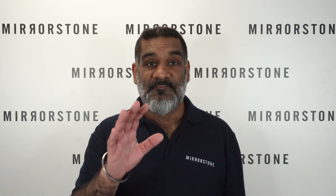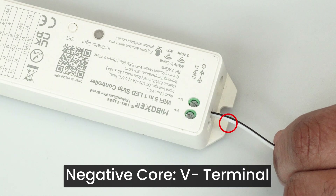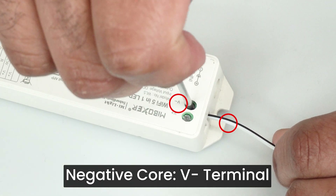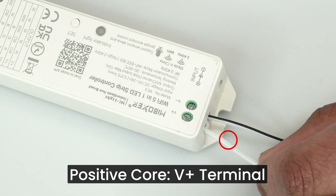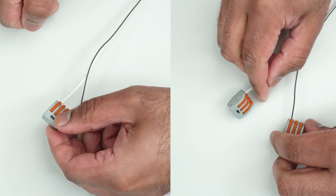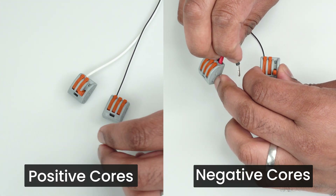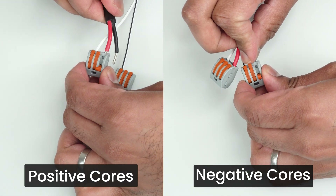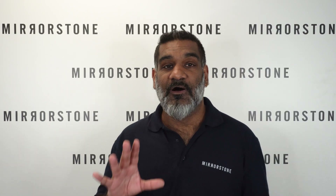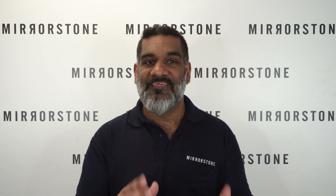If you want a hardwired power supply, there are a couple of extra components you'll need: some two core cable and two Wago lever connectors. The negative core of your two core cable — the one with the black band — inserts into the V minus terminal on the input end of your controller, while the positive plain white core inserts into the V plus terminal. The ends of the core cable then each insert into a Wago lever connector. The positive cable from your power supply connects to the positive core cable via one Wago connector, and the negative cable connects via the other. The whole thing is then ready to be connected to mains power by a qualified electrician.